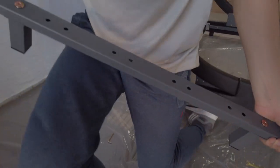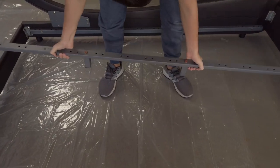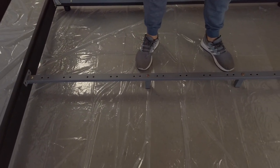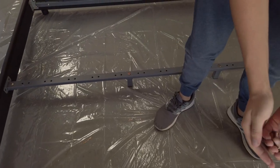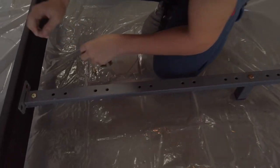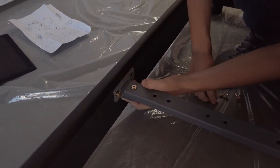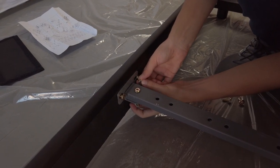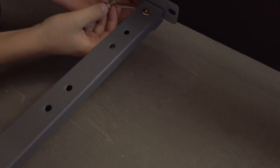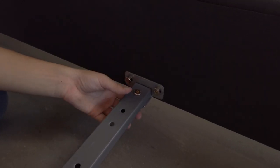Next, we're going to take the center rail and put it inside the frame of the bed. For our next step, we're going to be taking four small bolts — two bolts per side — and fitting them into the holes on these T-angle braces. You want to do the exact same thing on the other side, and then you will tighten both sides.